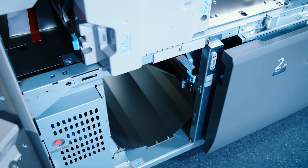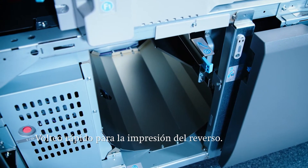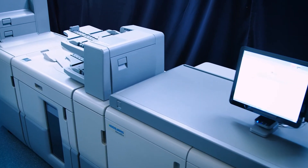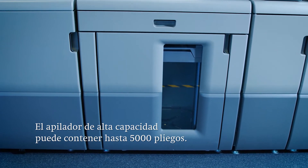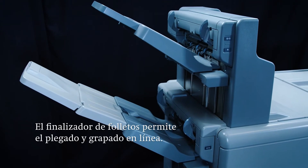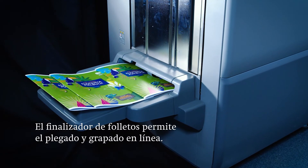Next the sheet advances to the perfecting unit, so it can now be printed on the back. Then the sheet goes to the finishing modules. The first of these is the high capacity stacker, which can be used to stack up to 5000 sheets when printing long runs. In the brochure finisher the sheets can be finished and for example stitched and folded. The result is a finished brochure that can also be sent through an additional trimmer.